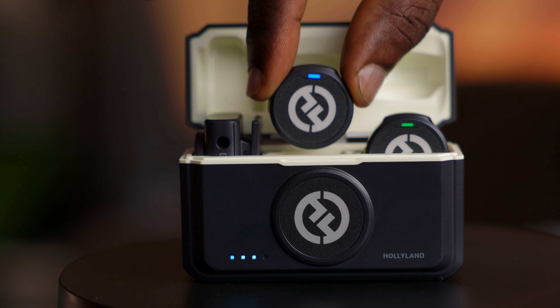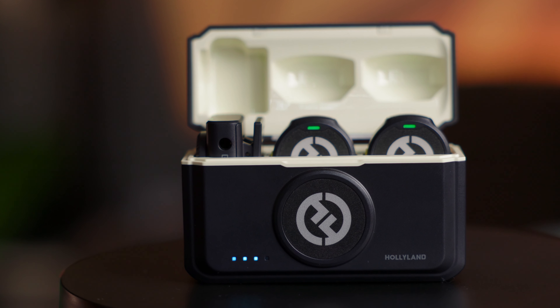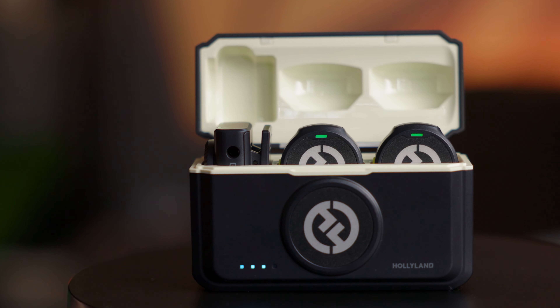I mentioned the battery life earlier, and to add to that, there's a handy little case that the mic comes in. It keeps your Lark M2 organized and safe while serving as a charger, meaning your mics are always charged and ready for action.